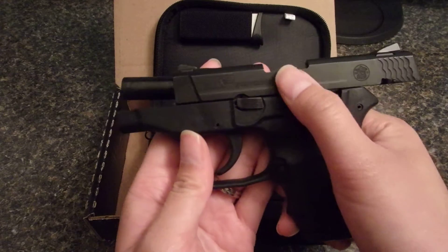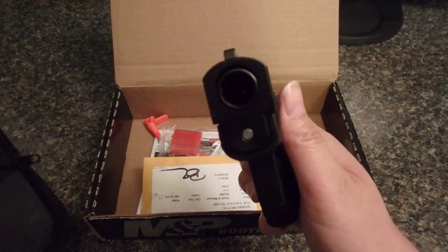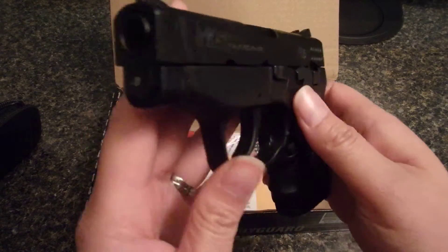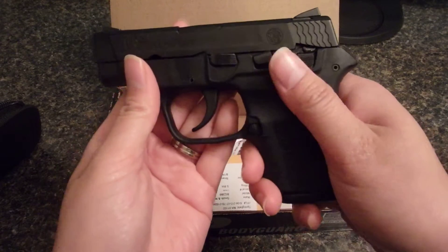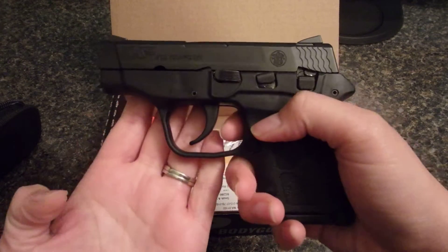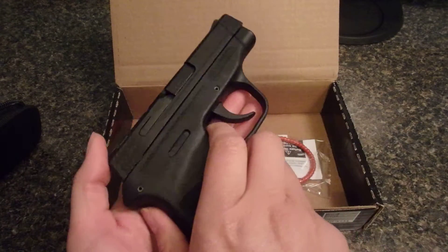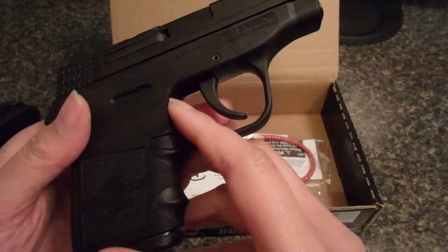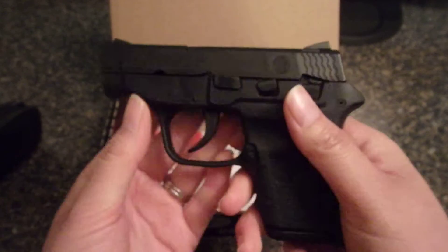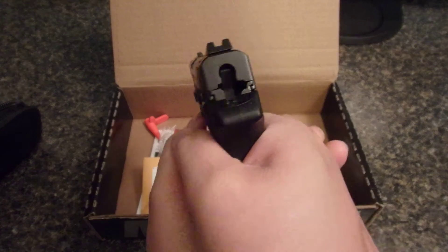Let's see if I can show you down the barrel. It's a really nice small size, very easy to conceal — you can't even tell that I'm wearing it. The Glock 42 is perfect for jogging, and this just feels like a very solid gun.